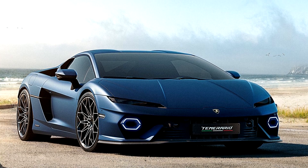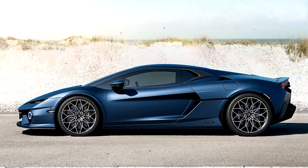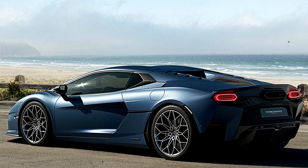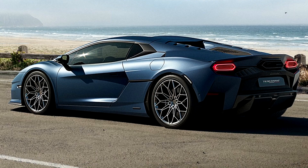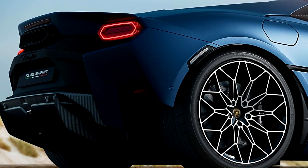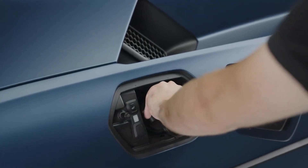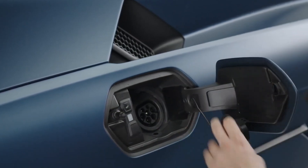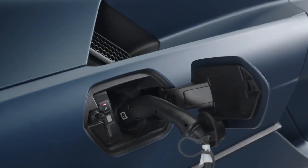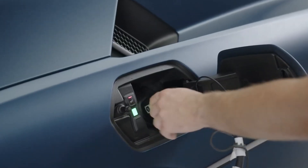The Temerario's V8 redlines at 10,000 rpm, while its peak torque of 538 pound-feet is available between 4,100 and 7,100 rpm. With the electric motors engaged, maximum torque production increases to 590 pound-feet. The hybrid design also contributes to immediate torque and linear power distribution across a wide range of speeds and driving conditions.